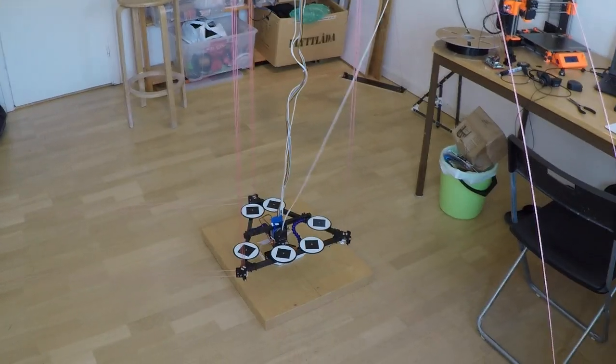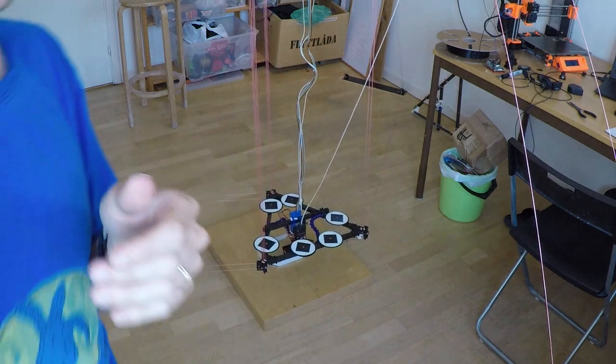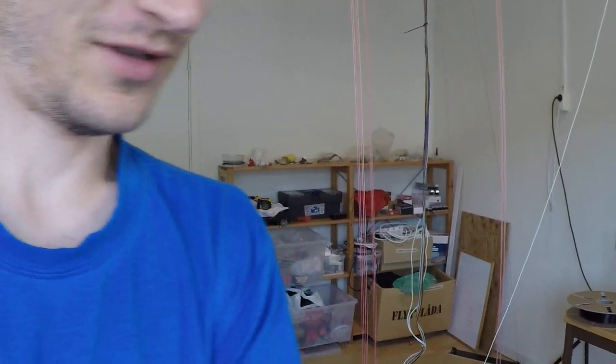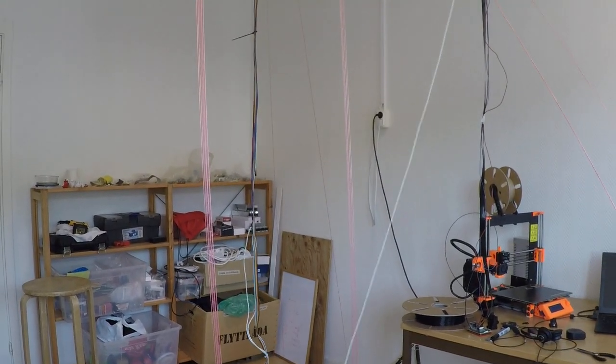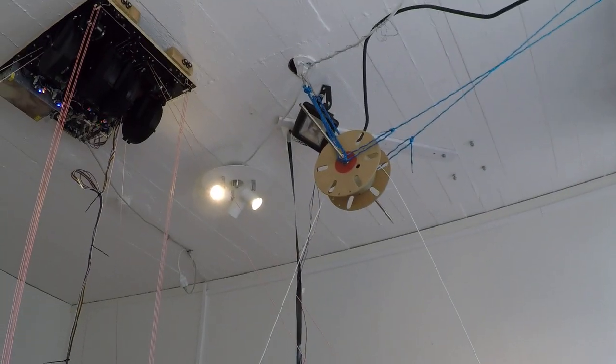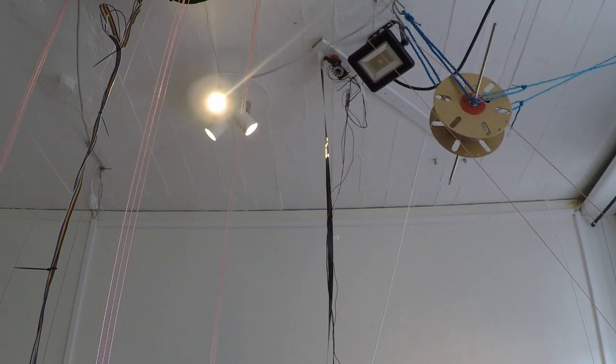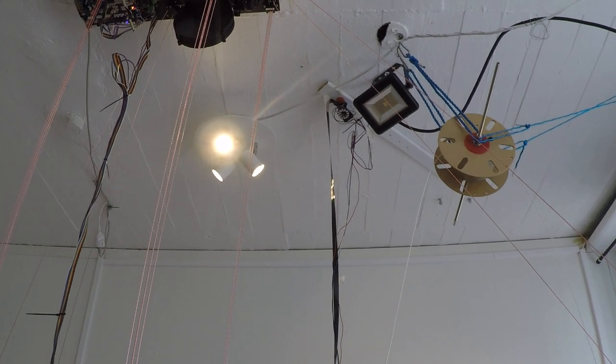Hello Hangprinter community! I just wanted to show you that the Hangprinter version 4, or at least my prototype of it, is working. I realized I haven't given you any demo videos in a very long time. The machine is working as it should, as far as I know. It has been calibrated with HP Mark — let's see if my screen can work. Okay, there's the camera. I calibrated with HP Mark according to the procedure I showed in an earlier video.